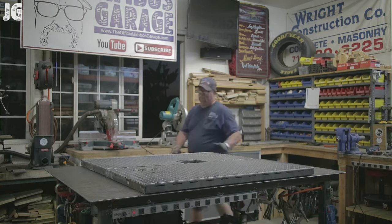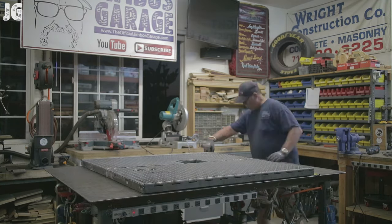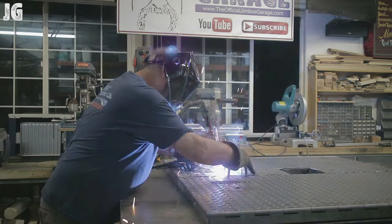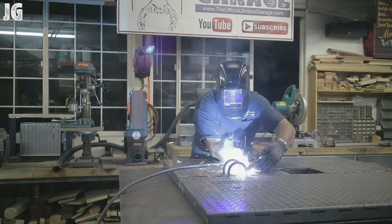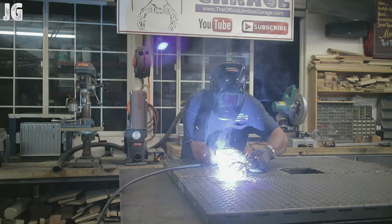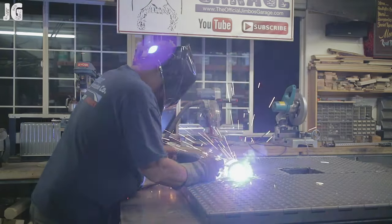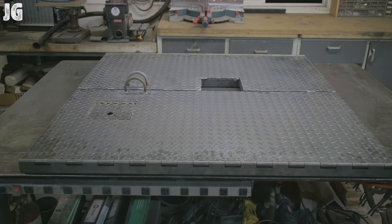Both doors are done. The one thing left was to put some handles on, so I had some U-bolts around the shop, cut the threaded part off, and welded them into position. They'll make it easy to lift the doors up, and you can run a chain or lock through them — whatever you want to do. There they are, complete.